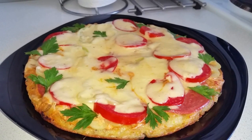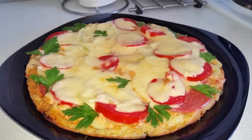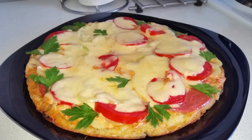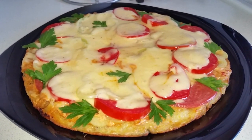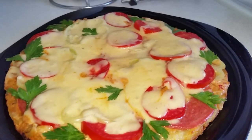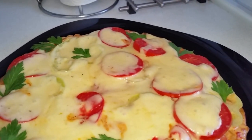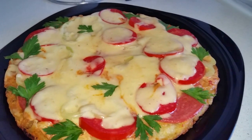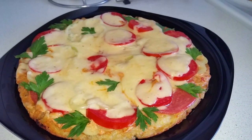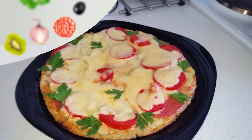Вот такая вкусная и сытная картофельная пицца у меня получилась. Готовится она легко и просто, и кушается на ура! Если вам понравился мой рецепт, ставьте лайки, подписывайтесь на канал, заходите в мои группы и оставляйте свои комментарии. Вашим комментариям я всегда рада! Всего вам хорошего! Приятного аппетита!